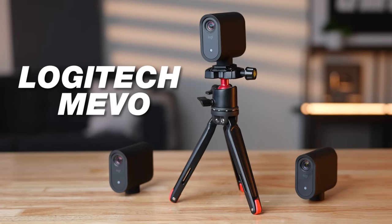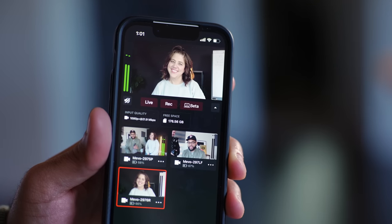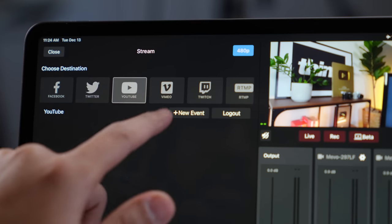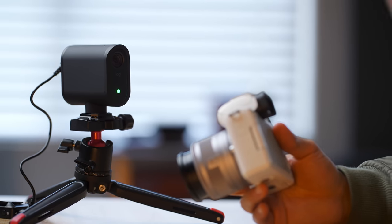If you want to know one of the easiest ways to create YouTube videos, let me introduce you to the Logitech Mevo. This camera system connects wirelessly to a tablet or smartphone and allows you to capture videos or even stream directly to platforms like YouTube, Facebook, Twitch, and more. This YouTube studio setup is so easy to use and may be the perfect solution for you.